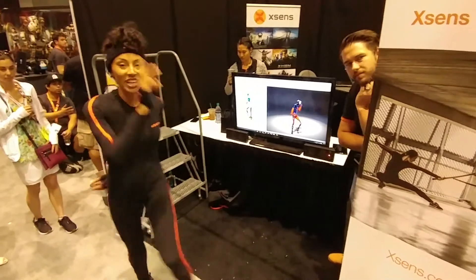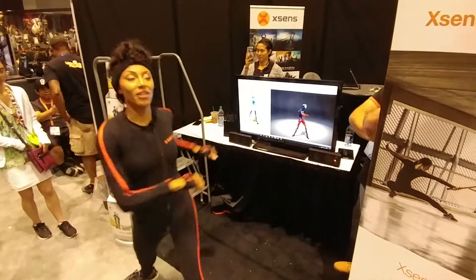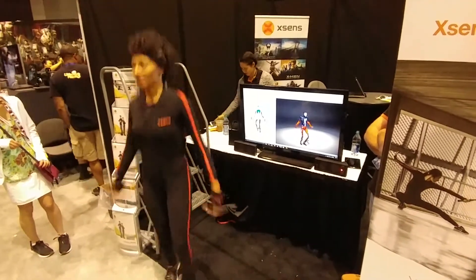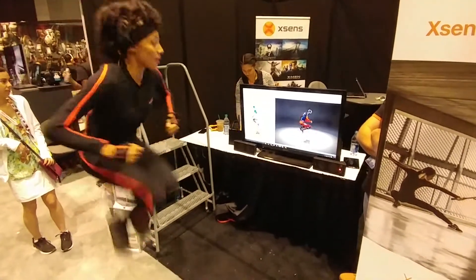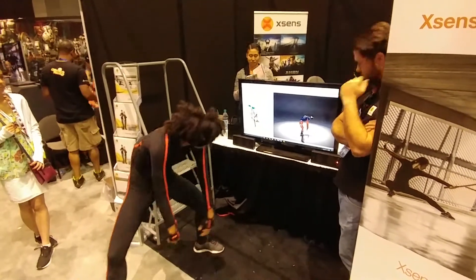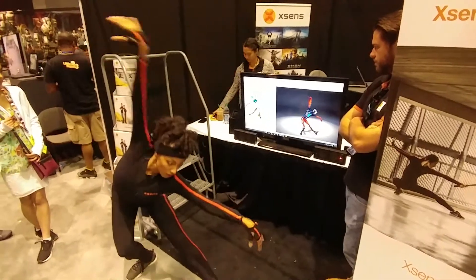I wonder how long she's been doing this. You can really see the latency when she jumps. The head tracking on that too. Cause this is THRILLER! It'd be great for motion capping.